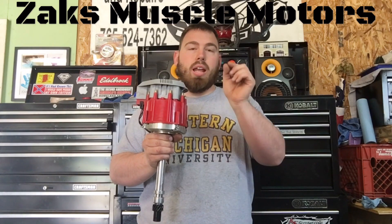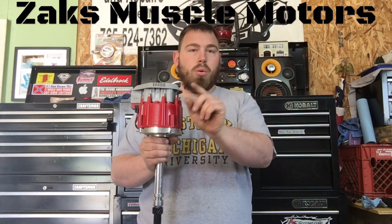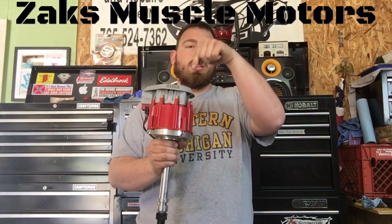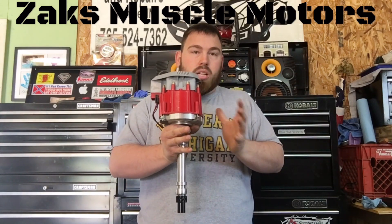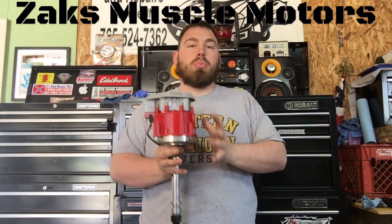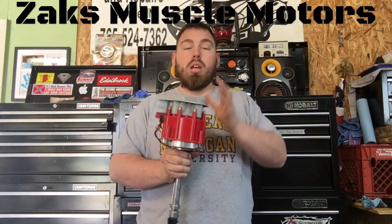The problem with the point system was you had to have a particular gap set in order for that spark to transfer from the sprocket to your pedestal to your spark plug. That gap would get bigger over time, it would wear out, you'd have to go back in, reset all your points, re-gap them. GM's answer to this was an HEI coil.